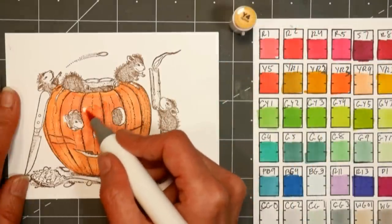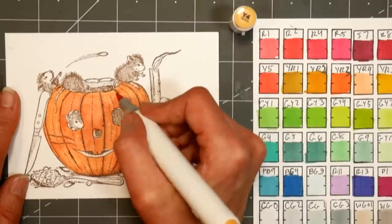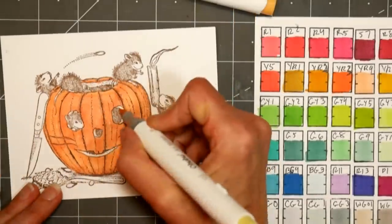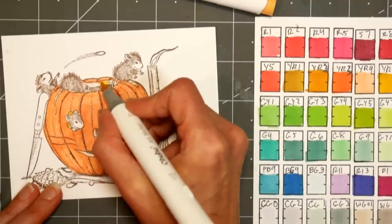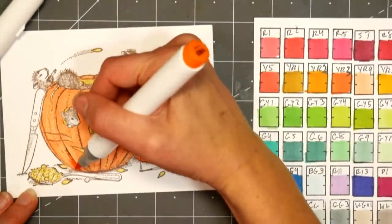I'm base coating the entire pumpkin with color Y4, which is kind of like a light peach orange color, and I'm doing that because it just makes it a little bit easier to blend and layer, especially if you're a beginner and you haven't done much marker coloring.